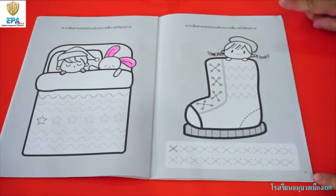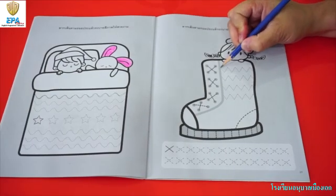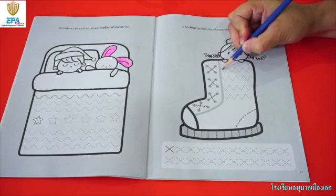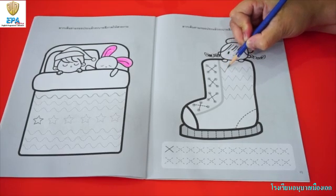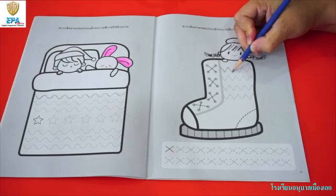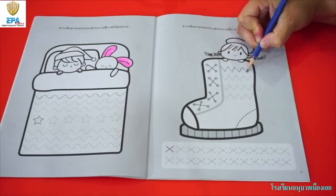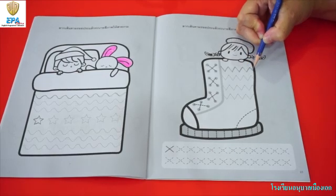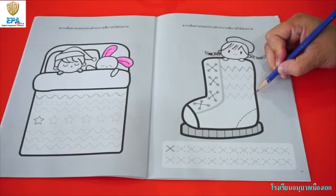On the next page, we are going to practice writing zigzag. To do the zigzag, trace it by the motion going down, and then go up, and then go down again, and continue this pattern until you reach the finish lines. Don't forget to trace also the remaining zigzag.